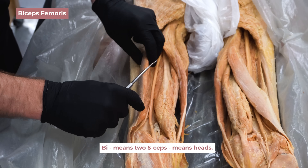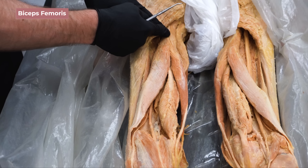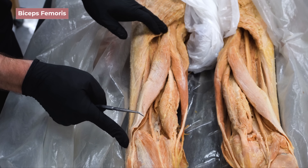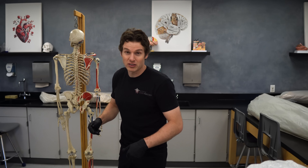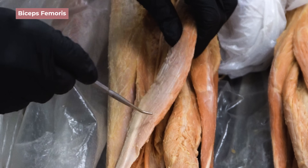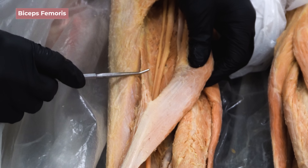The biceps femoris was named because 'bi' means two and 'ceps' means heads — and we can see two heads here covering the backside of the femur. The long head crosses all the way from the hip down to cross the knee, attaching at the head of the fibula — visible both on the cadaver and on Jeffrey the skeleton. If you bend your knee, it's that tendon you can feel on the outside of your leg just above the knee. The short head only crosses the knee — it does not cross the hip — and we'll want to keep that in mind when we discuss effective exercise choices.